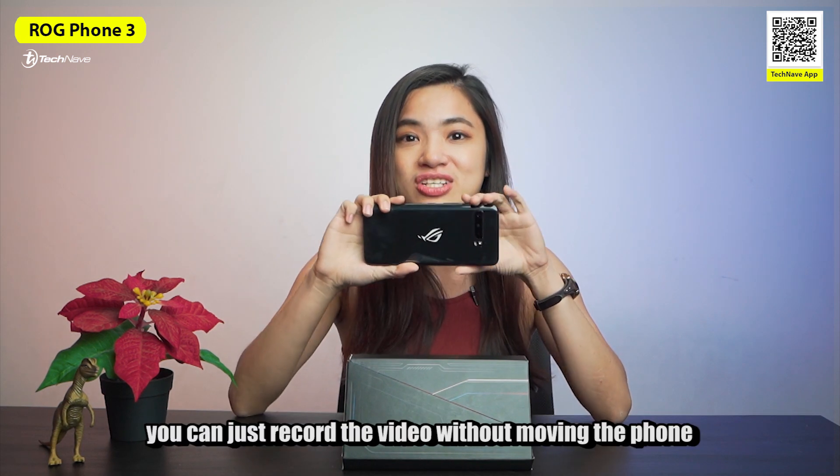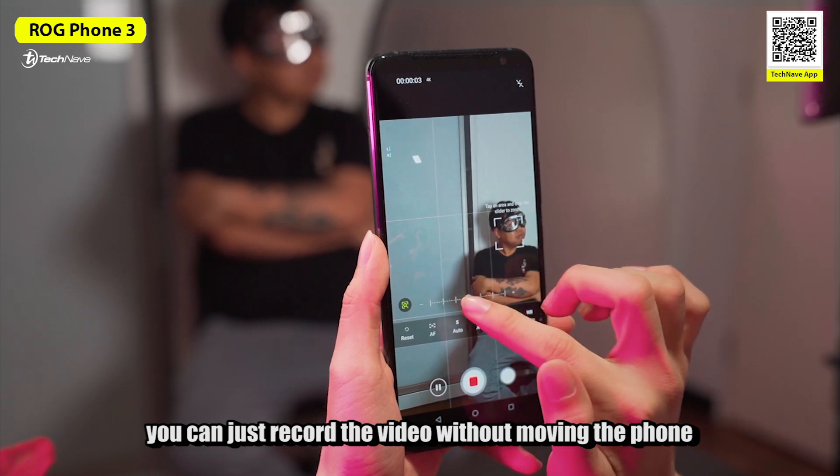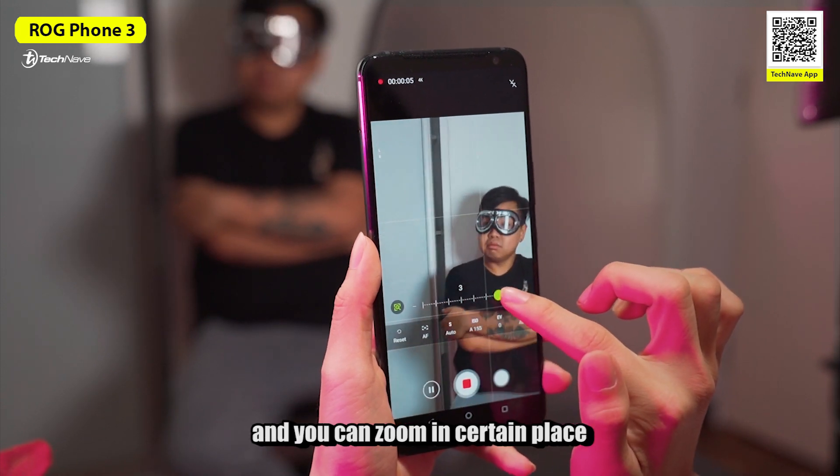As for the free zoom, you can record video without moving the phone and zoom in to a certain place.